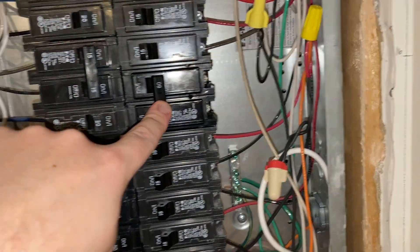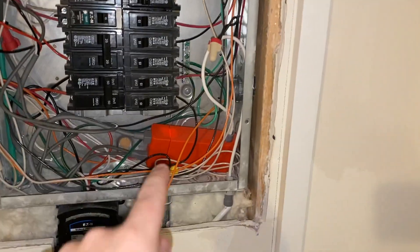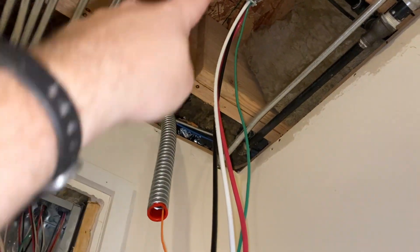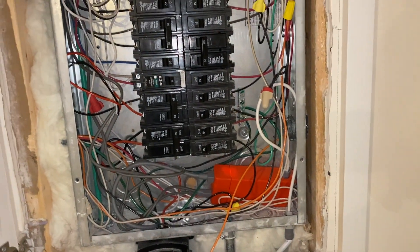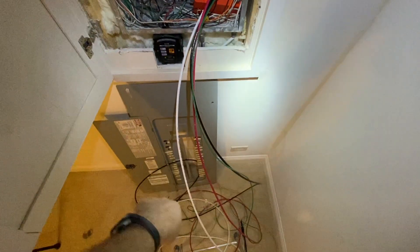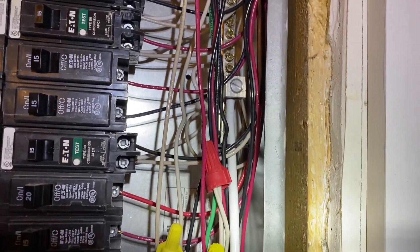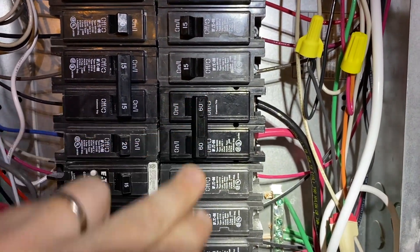I installed the 60 amp breaker — no wires connected to it yet. I used one wire as a fish line to pull the main wires through the flex conduit and into the panel, then secured the flex conduit to the coupling. With plenty of wire coming out, I finished pulling it through and wired up the new breaker — neutral going to the neutral lug and ground to the grounding bar. We're all set; I'll leave it off for now.